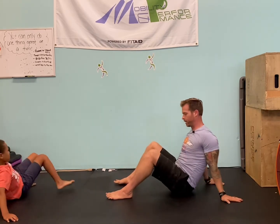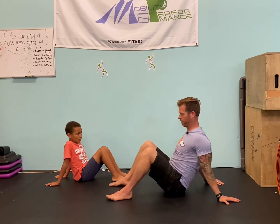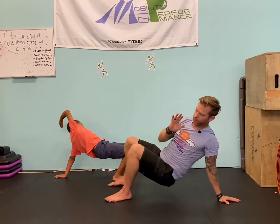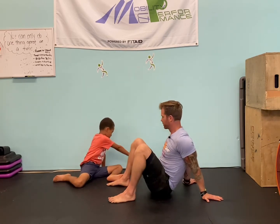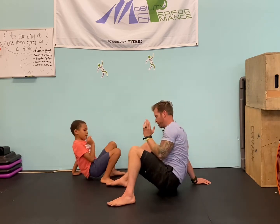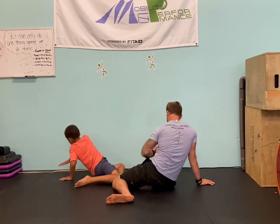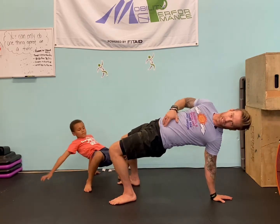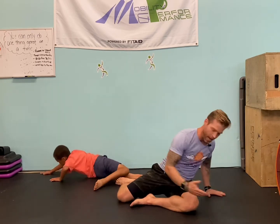Now we're going to come to a bridge reach to a 90-90 rotation. If you struggle with bridges just do the best you can — you might need both hands to a tabletop. We want to start with squeezing those shoulder blades down and back, press down into that hand, lift from the hips first, reach across, come back. That's a strength movement along with mobility. Then you're coming here rotating into that 90-90 reach. Squeeze the shoulder blades, press through, press those hips up, reach across, come back down, drop the knees, and just reach across. You'll feel that in your lat and your back — that stretch right in there.